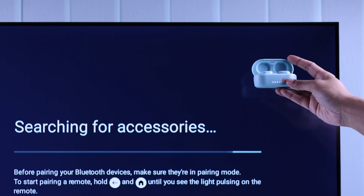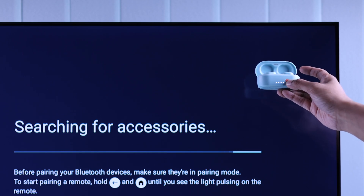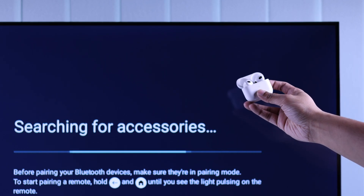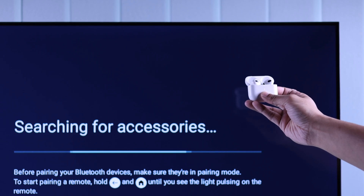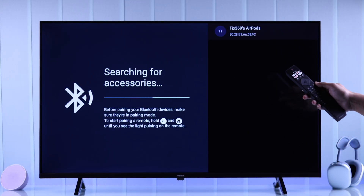Now grab your AirPods or any earbud that you have and open its lid. Normally this will put your AirPods into pairing mode and they will appear here. But in case they're connected to any other devices and don't pop up, just put your earbuds into pairing mode manually. When they're in pairing mode, your Philips TV will detect your earbuds.